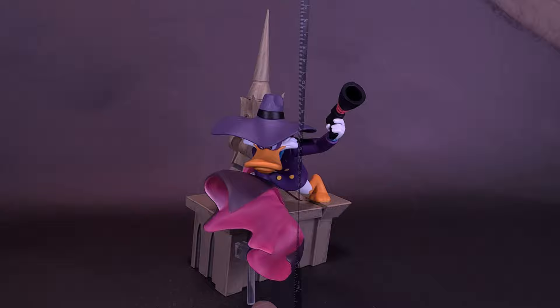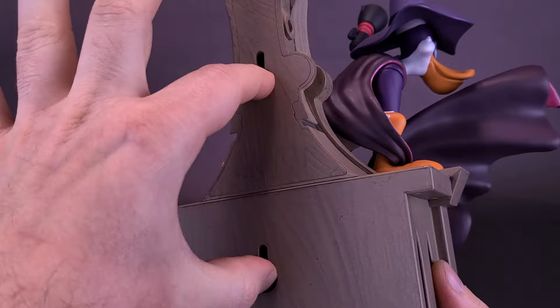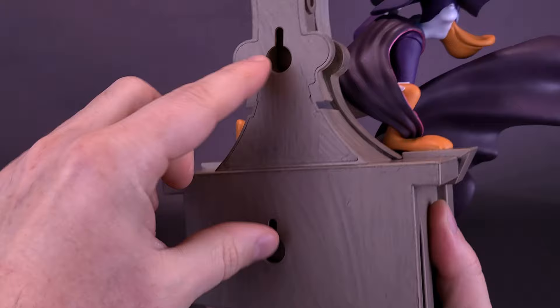One thing they've done with the statue is you can have it displayed as you see right now. You can also flip the statue around to the back and you'll notice two hanging hooks where you can mount this on the wall. My concern with wall-hanging is that it's going to be a little more stable than the Green Goblin example we looked at in an earlier review.